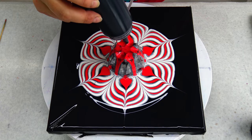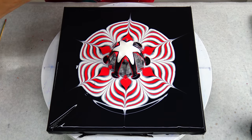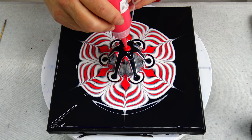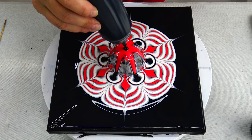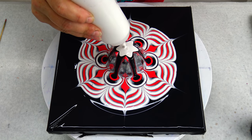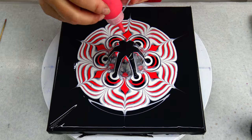I will start with black again and white — when I say white, I mean pearl white. Black, this red again, black again, and white, and black, and red.